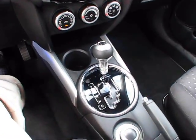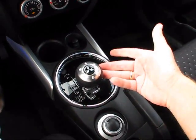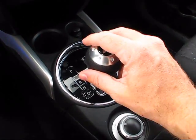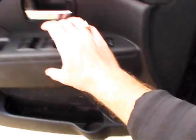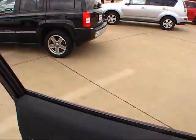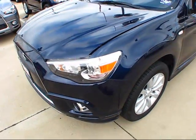The Outlander Sport uses an electronically controlled CVT, or continuously variable automatic transmission. It does have the interior package, which includes the aluminum and leather-wrapped shifter knob. Only the driver's side window is automatic in both directions. That beeping has indicated that the smart key fob has now left the vehicle.